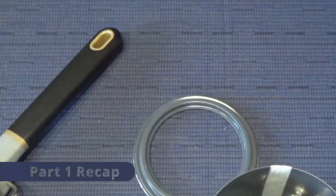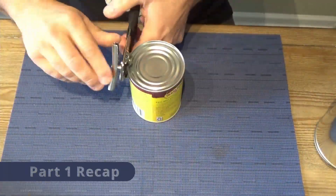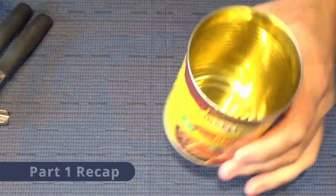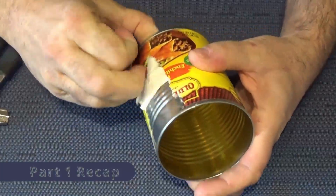Then we talked about different cans and our can selection and how we would prepare that second can. And by the way, the Mexican food was very good.